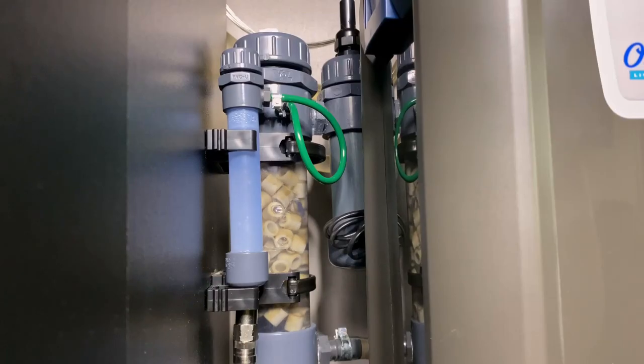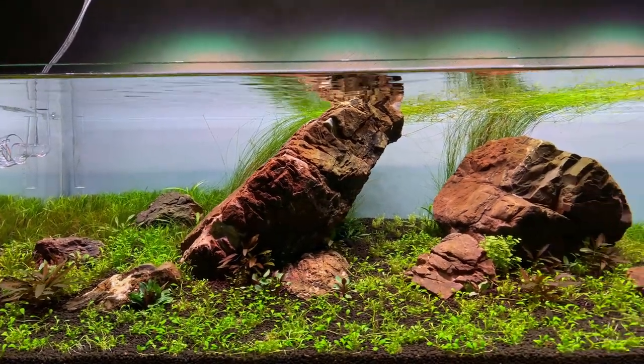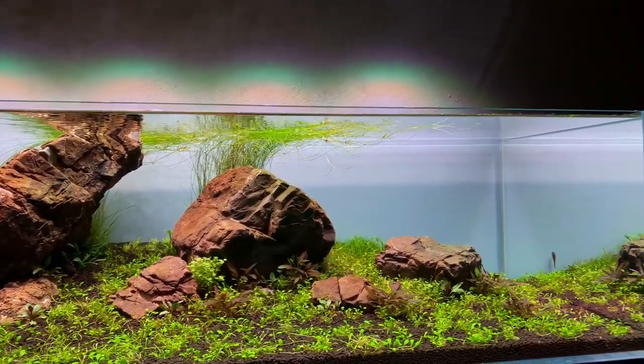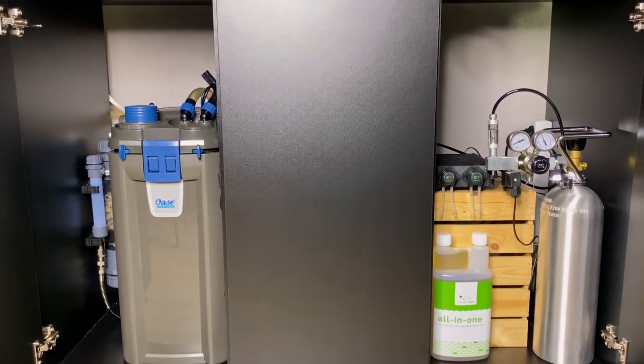It's been about a month since I installed the CO2 reactor, so let's talk about my experience so far. The main reason why I bought this reactor was so I wouldn't have any CO2 bubbles in the tank distracting my view. And that has been exactly the case — I don't have any CO2 mist, the water is crystal clear and you wouldn't know this tank has CO2 injection unless you checked under the hood.